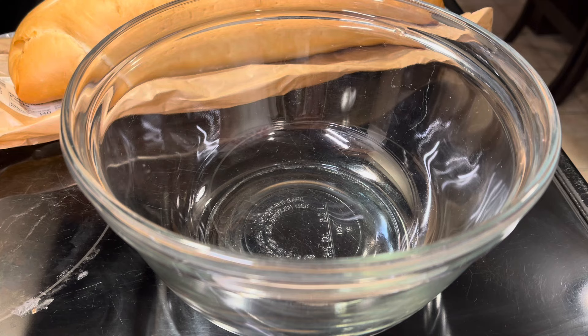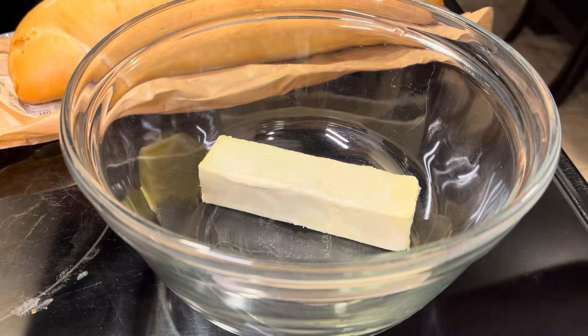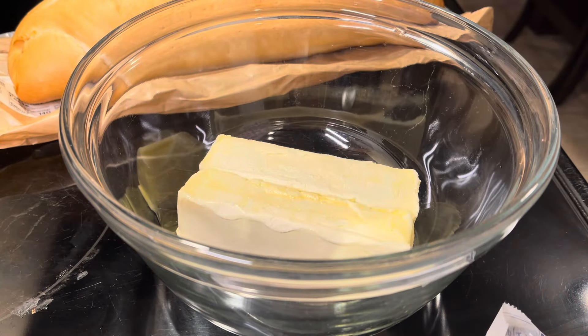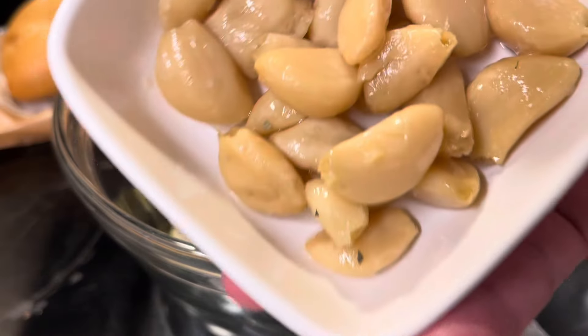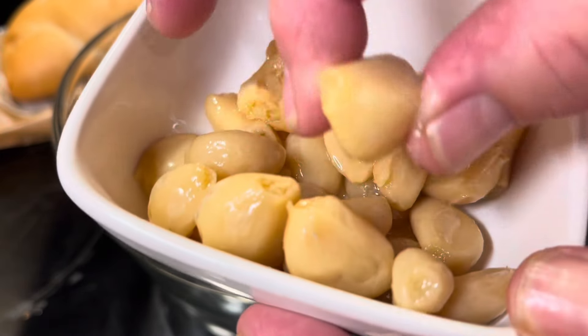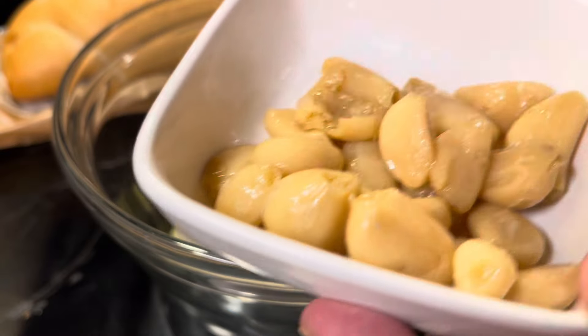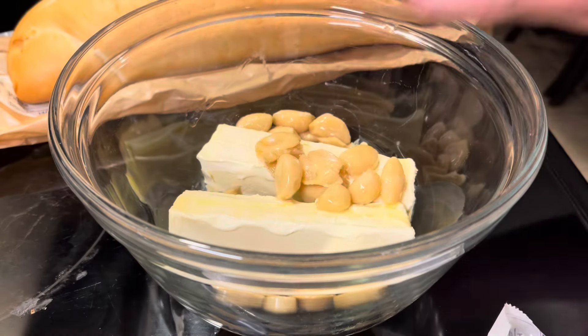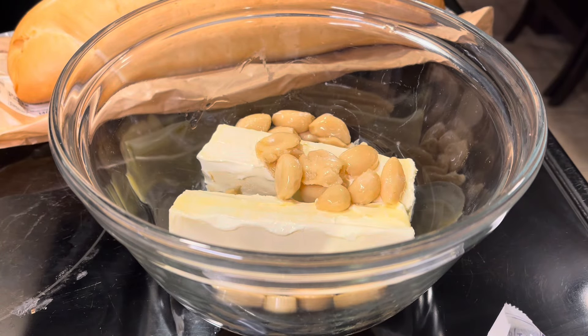To make the confit butter, I'm gonna put in a couple sticks of butter. Here's a little bit of our confit garlic — see how soft it is? We're just gonna dump that in there. Try not to dump the whole dish.